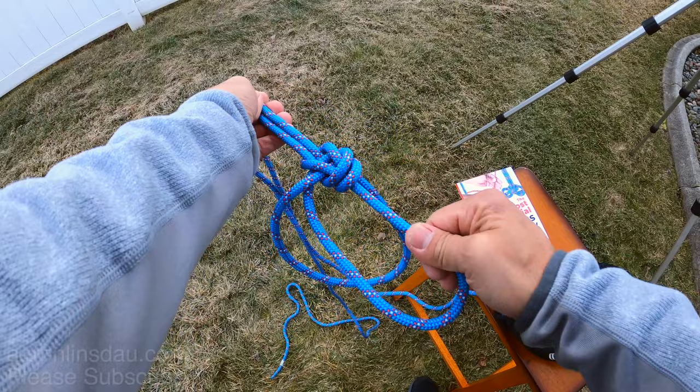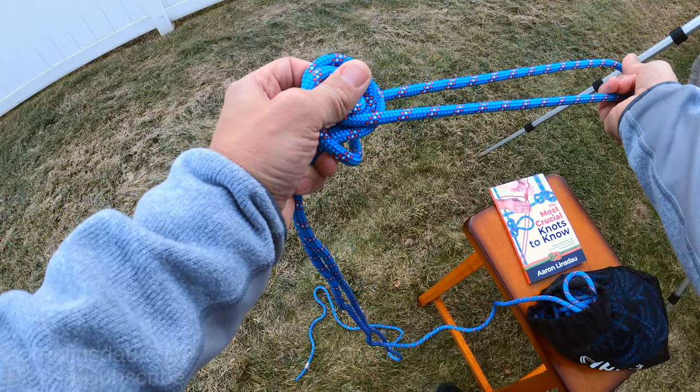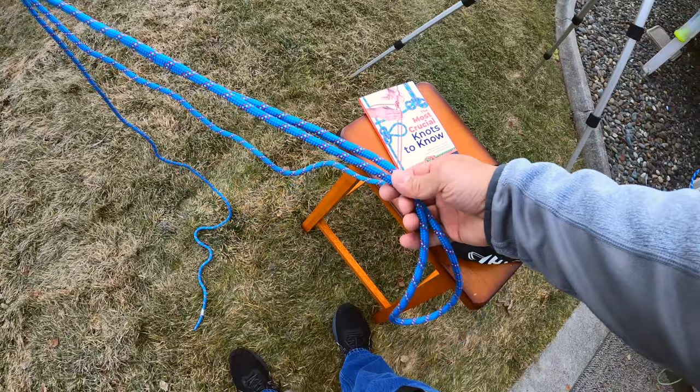I'll tie that again for you just to show you how to create the bowline on a bight. It is arguably the easiest knot to create a pair of loops in. If you need big loops, you need to give yourself a long stretch of cord.